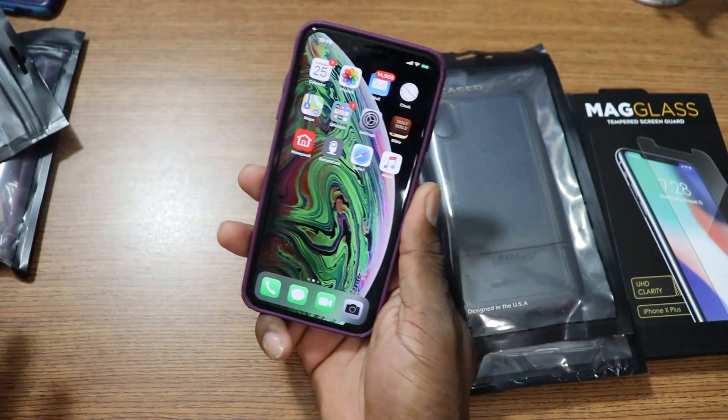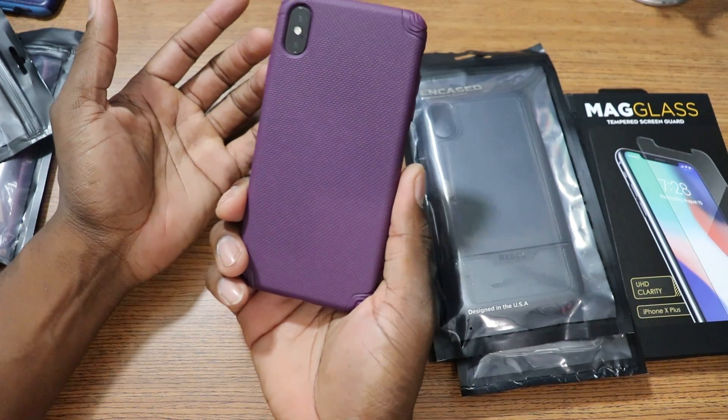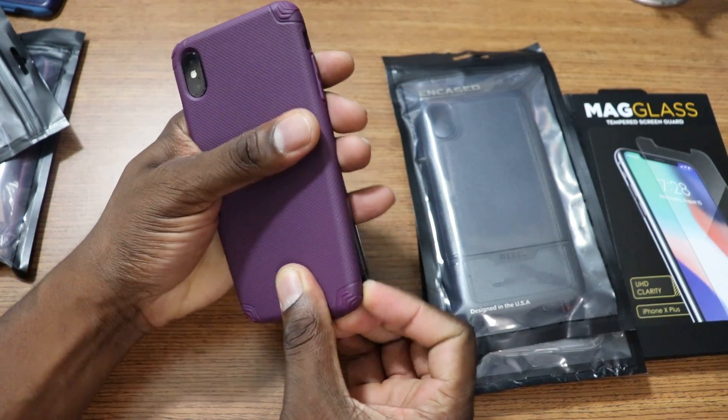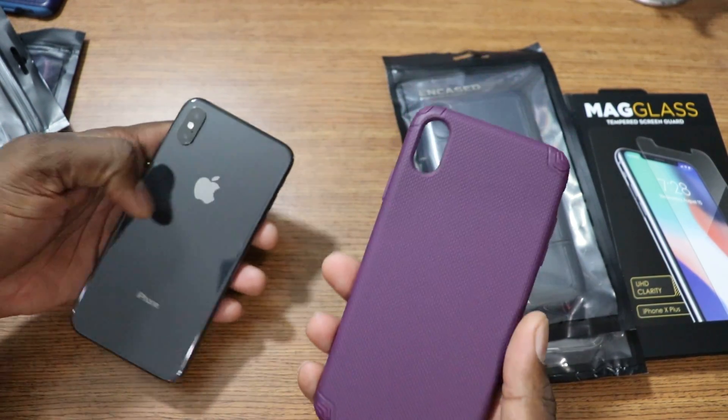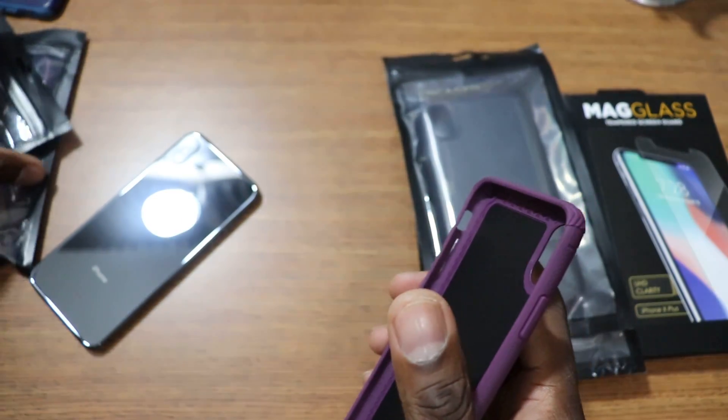You guys always ask does fast charging work or wireless charging work — and yes it does. So let's get this popped off. You got corner drop protection for most of these cases from Incase man. Now again, I'm just running through kind of fast just to show you what they look like on the phone.